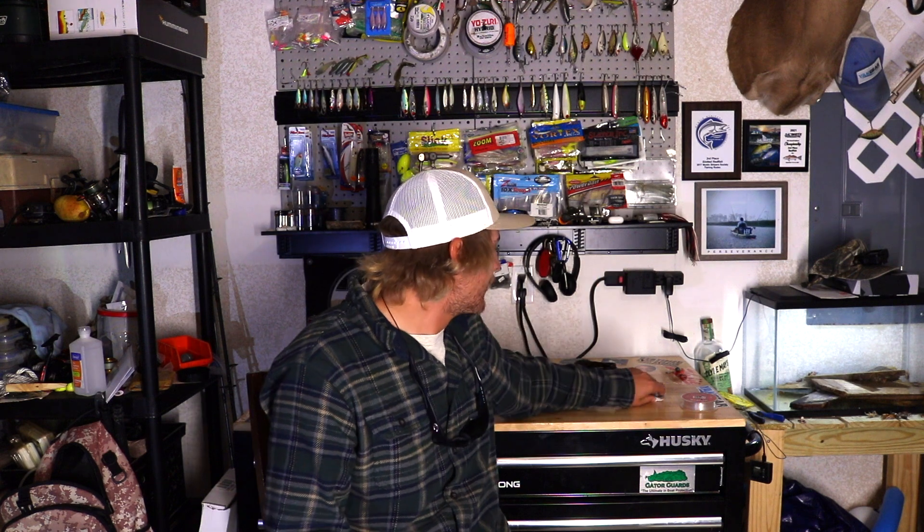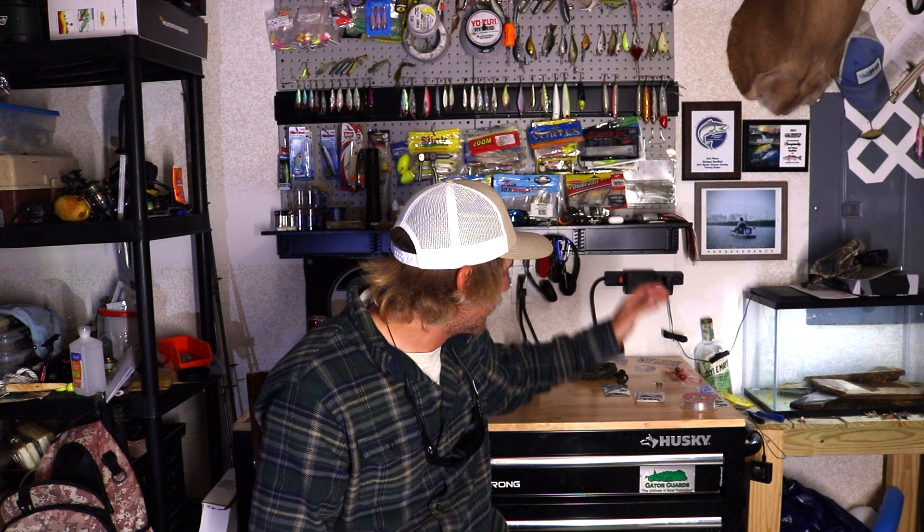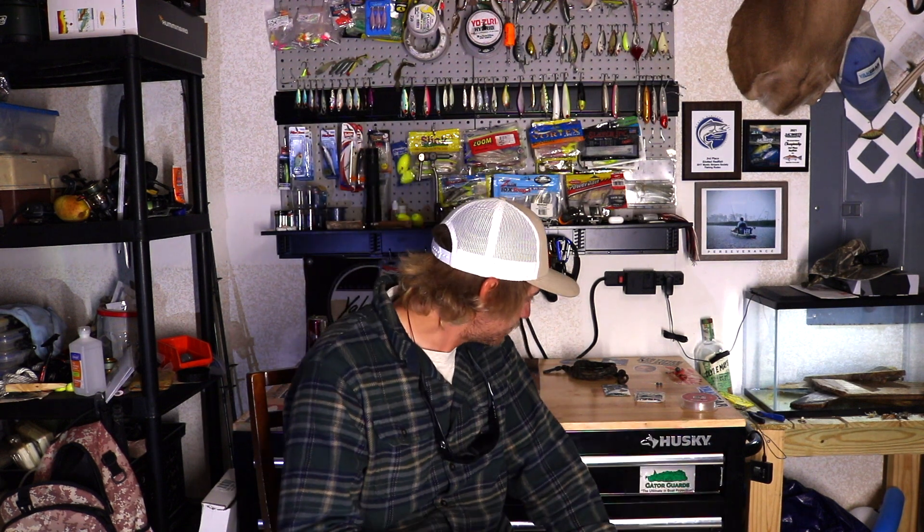Next I've got some good old split shots — these are size five split shots. Nothing fancy, just throw a couple on there and they do the job. They're one of the cheaper, more affordable weights, which is always nice because I can guarantee you will lose weights, hooks, and leaders sheephead fishing. You're going to lose a lot of tackle, but that's just part of it.